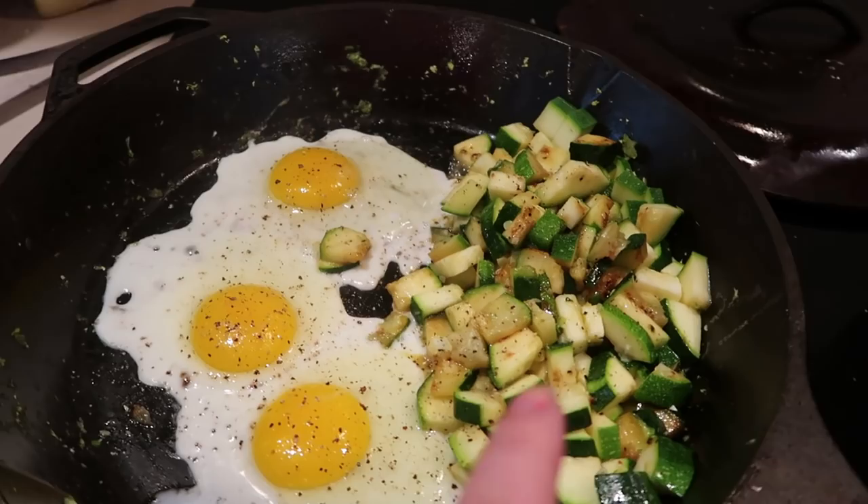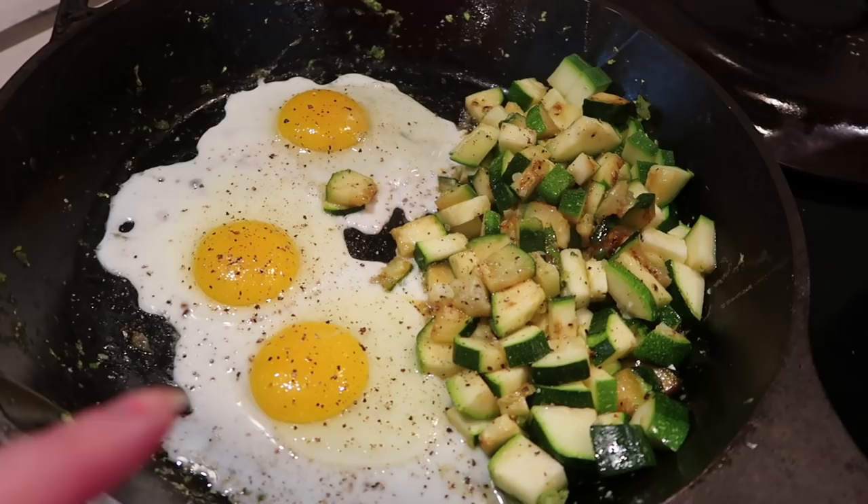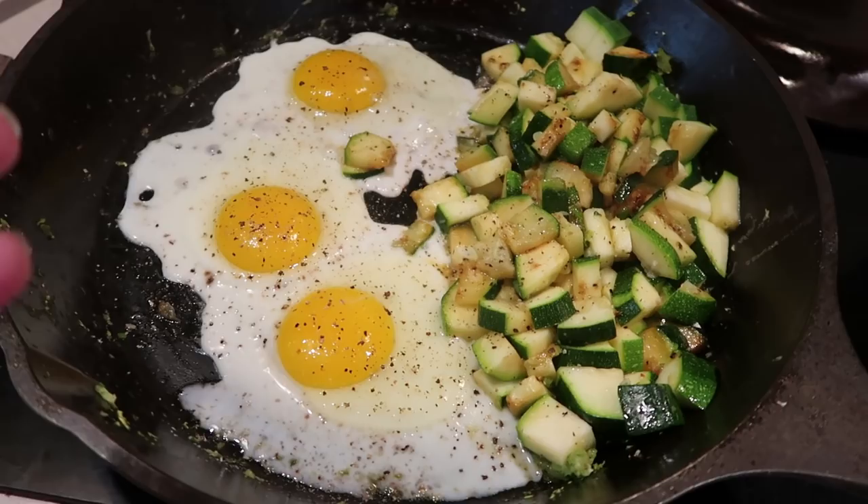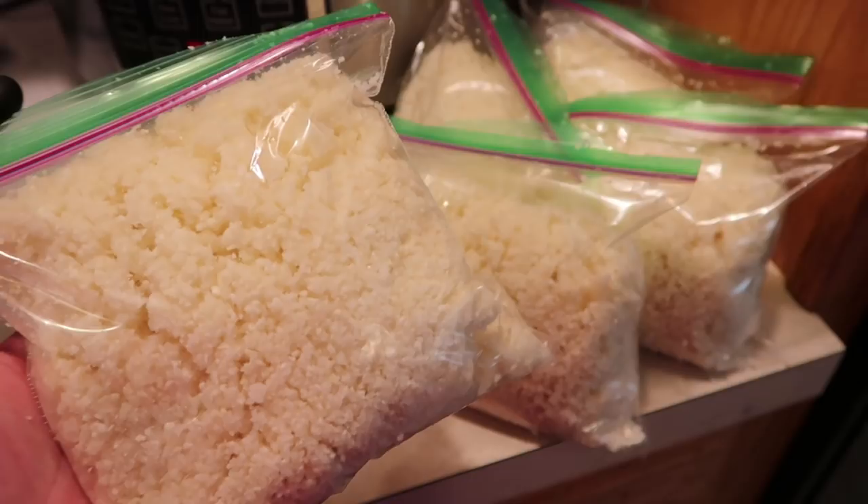So my breakfast is a whole zucchini fried with butter and three eggs. This idea is from the Trim Healthy Table cookbook by the Trim Healthy Mama gals. It's kind of their version of fried eggs over potatoes, but of course we're swapping out potatoes for zucchini. I ended up with five of these sandwich baggies full of cauli rice.